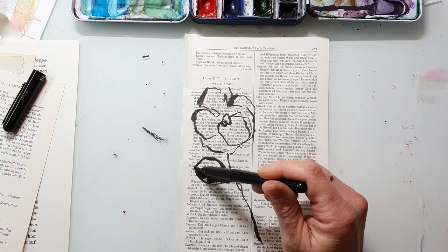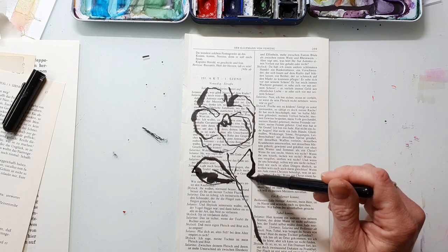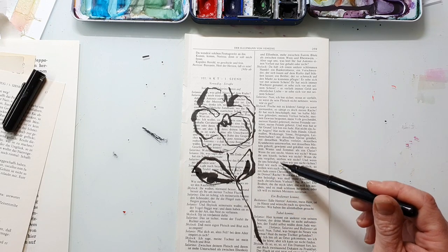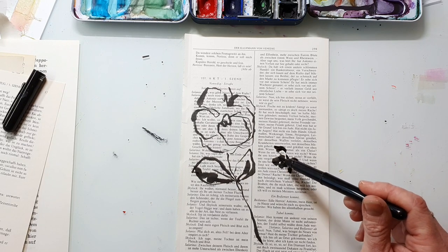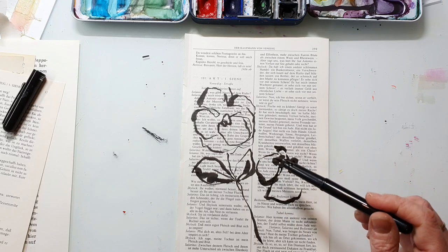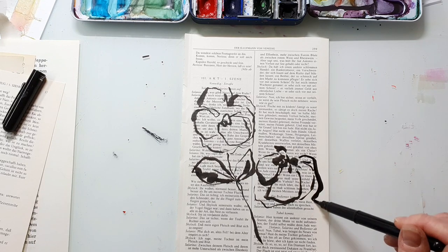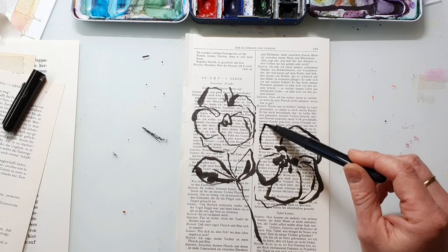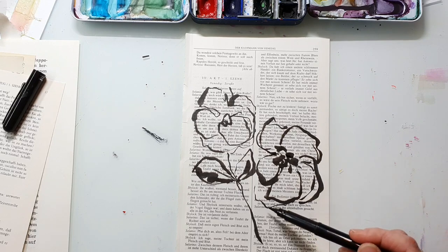I'm combining thicker and thinner lines — that's what I love about this brush pen. You can make very heavy lines and also really fine lines. Of course you can use a reference photo for your flowers, which makes it easier especially if you've just started drawing or sketching flowers. If you've already done this many times, it will be easy to just sketch out a wild flower from your imagination.